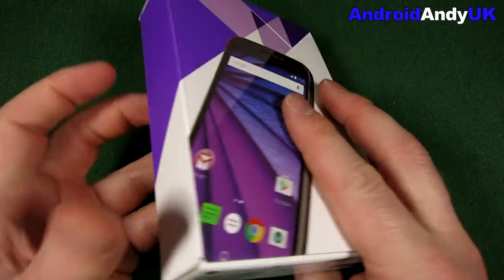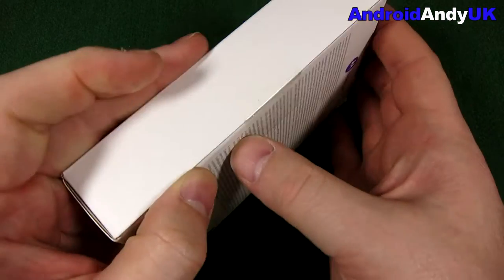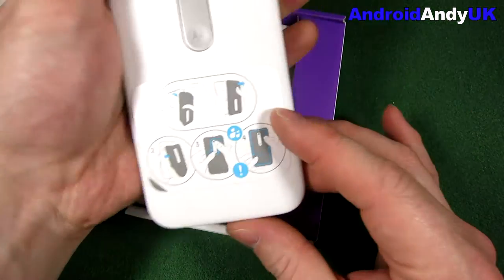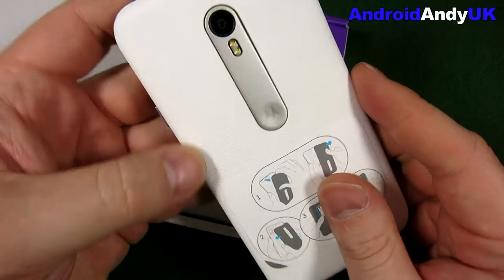This is the 8GB white version. It's quite a nice, neat little box. I'm in there with my thumbnails. And there we are — well, that's quite an interesting feel. It's a textured back.